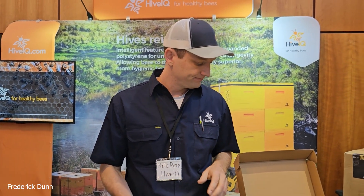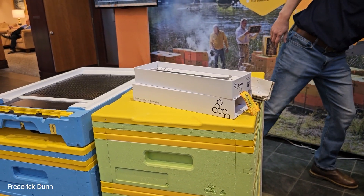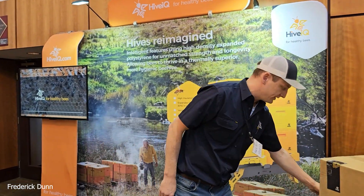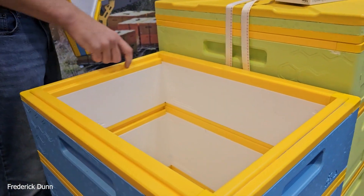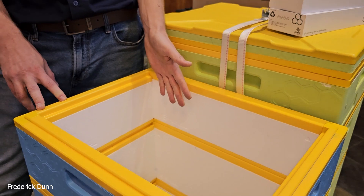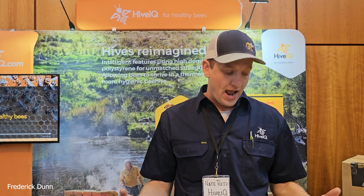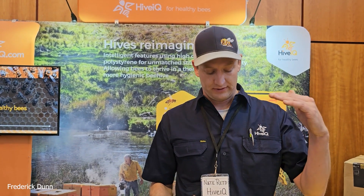We spoke about hive covers and feeding options. We have a hive top feeder in the works — it should be available mid-January. It fits inside a medium, sits right on the rabbet, and it's a rapid feeder, not an edge feeder, so bees have access to the syrup all at once. You can also use a cap and ladder. After that, we expect software, sensors, a feeding shim, and a treatment shim.